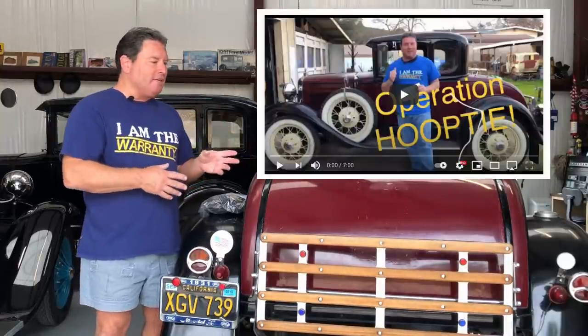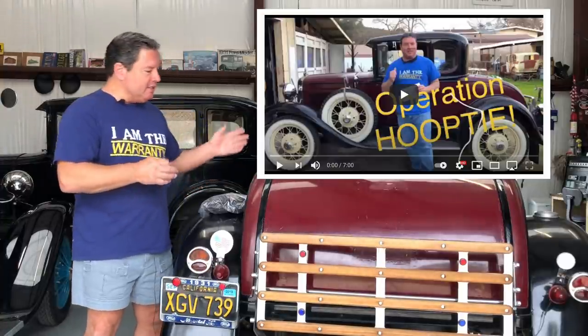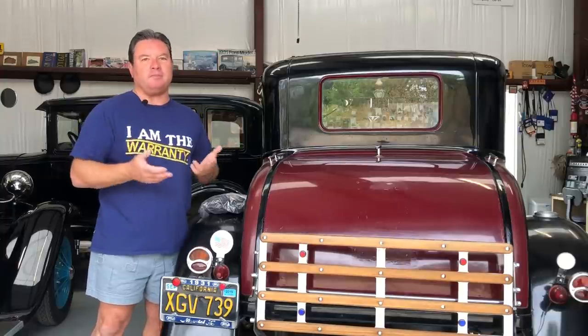If you see the previous videos, you'll see that the underside of this car was dirtier than a Nicki Minaj video. And this thing had kind of been decorated — it looked like Liberace got a JC Whitney catalog and just stuck everything he could on here. So what we've been doing is trying to turn this car from Hooptie into something kind of respectable that maybe not could be a daily driver, but at least would be reliable enough for the monthly club tours.